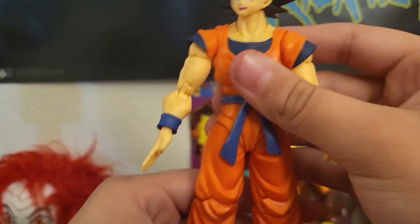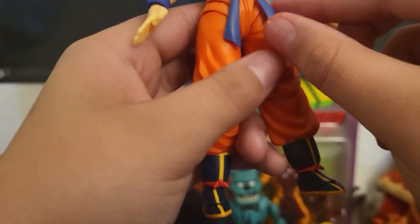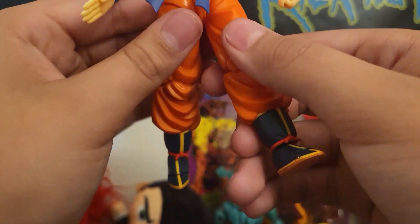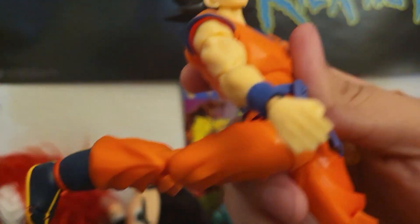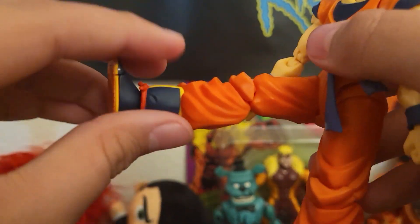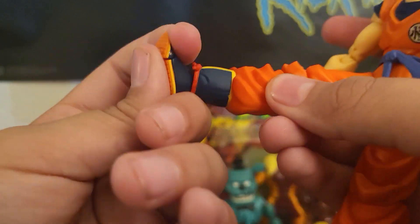The posability of this figure is pretty good. You could move it side to side like that, and it goes pretty far back. Kind of like a 90 degree angle. It does have a toe pivot right here — you can move his toes.